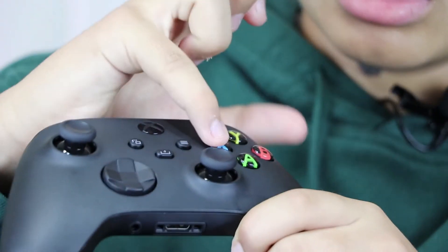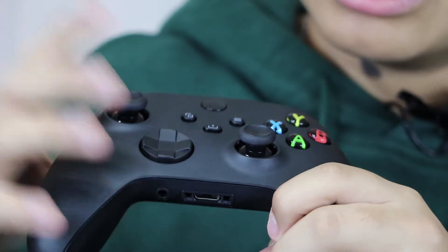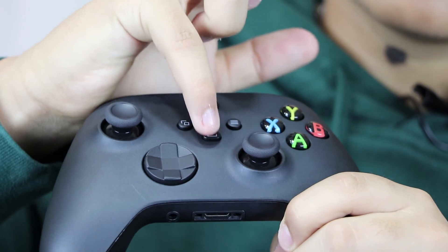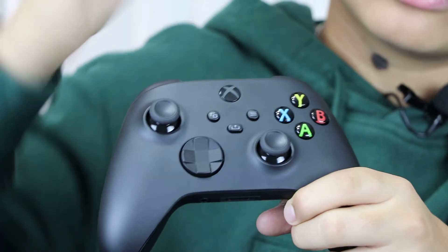You got the same XYAB buttons, your joysticks, and the new d-pad. They also added a new button — the one-touch share button — which in my opinion is a great addition to the controller.